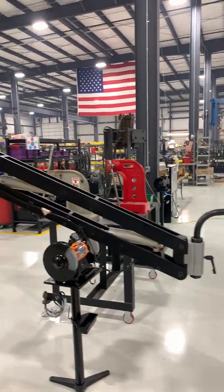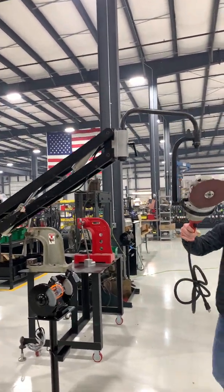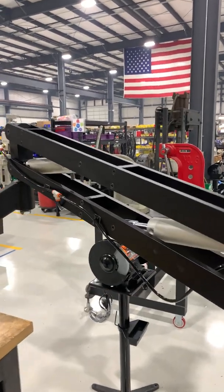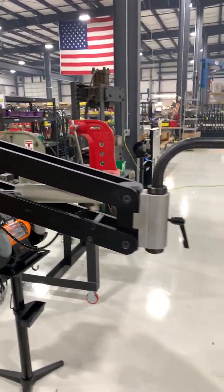The arm has a max reach of about 72 inches and about 35 inches of vertical stroke. If you have any questions, reach out to us at our website, flexmachinetools.com.